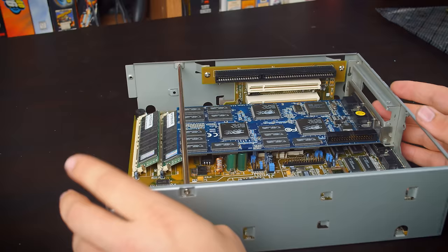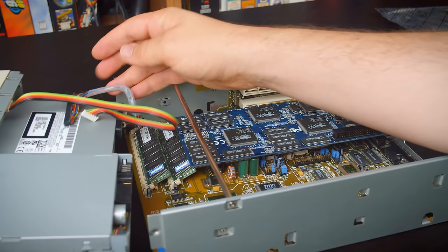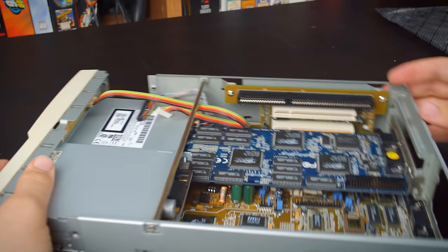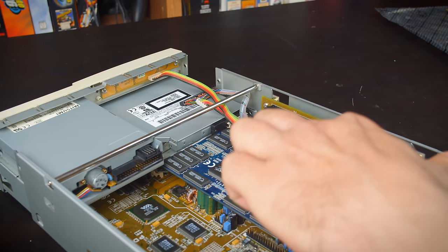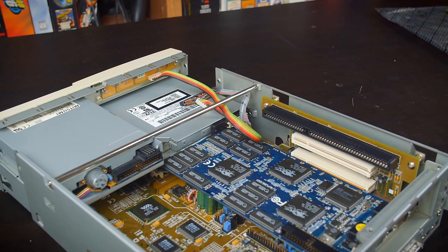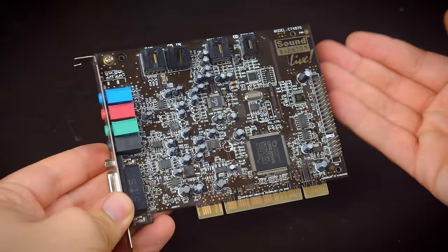Now let's look at installing the Voodoo 2, because it's time to run into some more issues. There's nothing stopping me from putting the Voodoo 2 in the first slot, which leaves the ISA slot open — and I very much wanted to use that for an AW64, because it's a Pentium system with a Voodoo card and that would be a fantastic choice. There's just one problem: the CD drive runs directly into the card in the first slot. So the Voodoo 2 must go in the top PCI slot, which means I can't use the ISA slot for a sound card. If I want sound, I'm going to need a PCI sound card, which leaves me with pretty much one choice: a Sound Blaster Live.